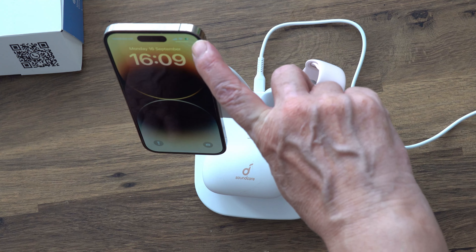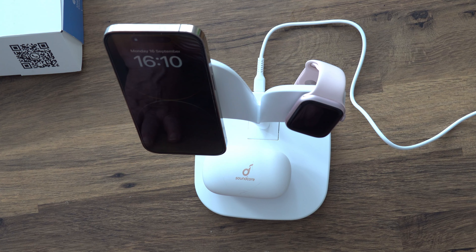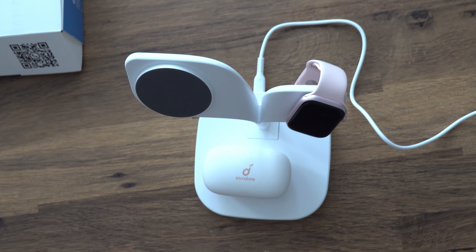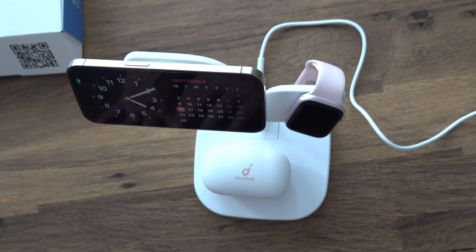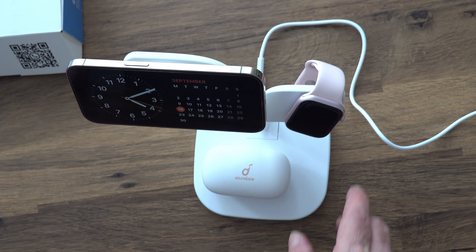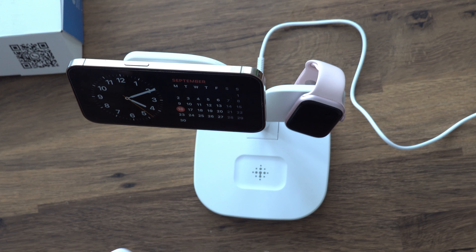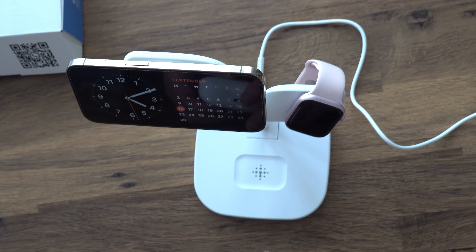The iPhone has a magnetic port in the back and you just attach it like that — it's magnetic. You can see the charging sign up here and also in the little corner. If you put it landscape, it goes to a clock and a calendar, which is really quite cool.